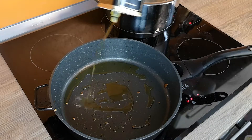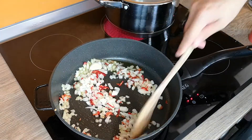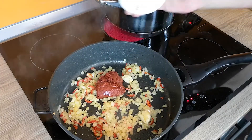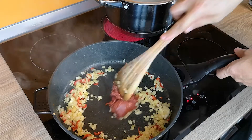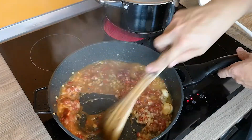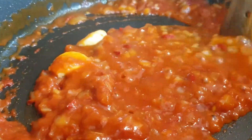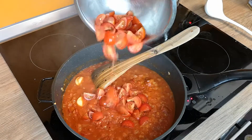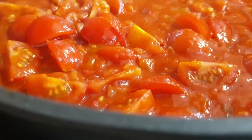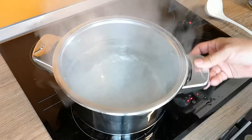Sauté the onion, chili, and garlic in olive oil using the same pan. Add the tomato paste and keep frying. Add some water to mix the paste uniformly — you'll see the sauce thickens. Add the tomatoes and let it cook for 2 minutes. Then take it off the heat and remove the garlic cloves.